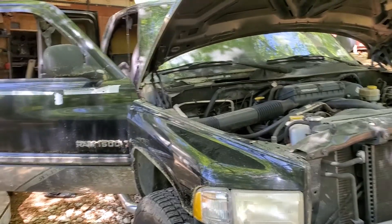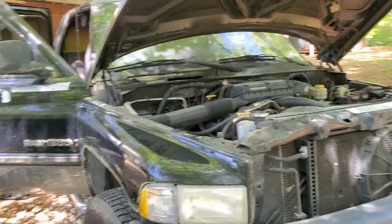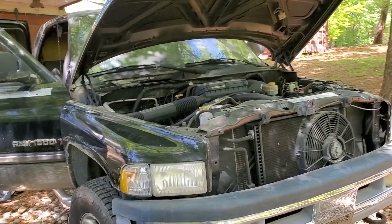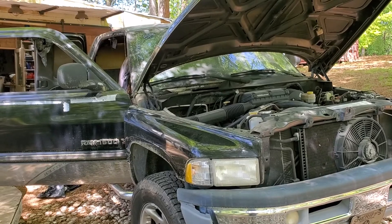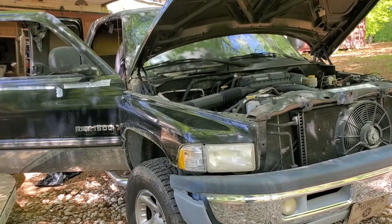Okay everybody, I'm back. Sorry about the delay on this — it's been cold outside and I don't work in the cold. But here I'm going to be starting a new series. This is going to be our truck rebuild.